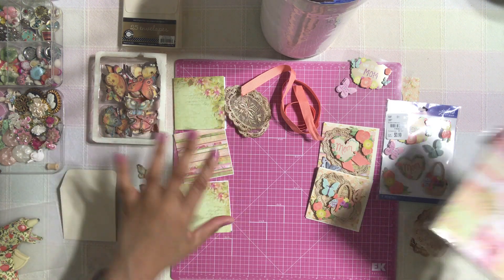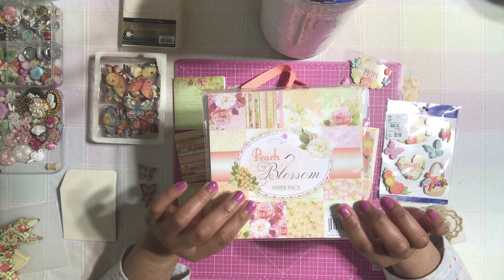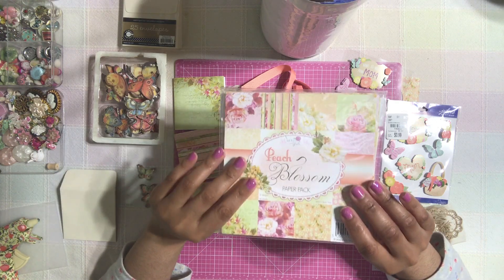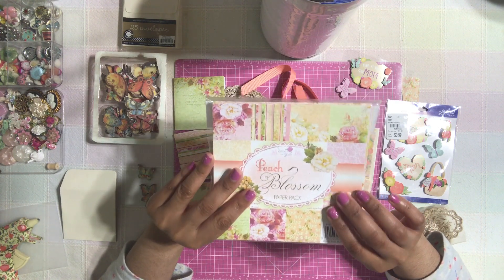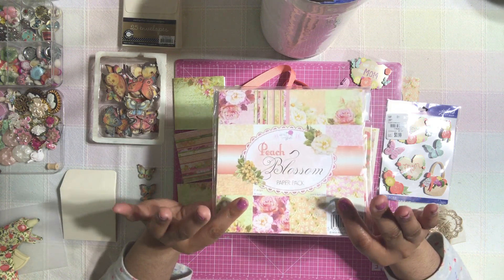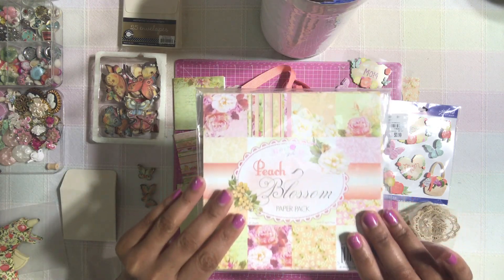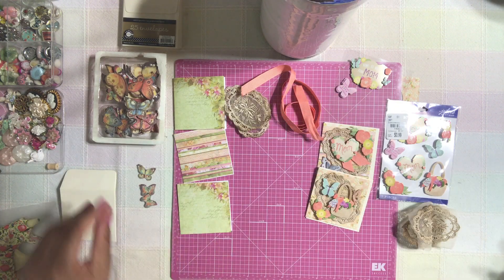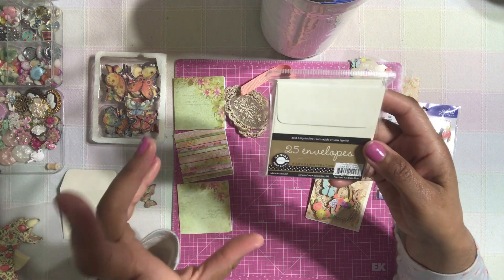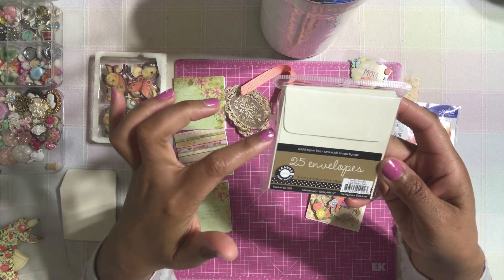So the first thing, let's talk about the papers. I'm using this paper pack from Wild Rose Studio. I absolutely love this company — they have so much beautiful paper and I'm definitely going to be looking for more paper pads from them. They have the most beautiful, gorgeous papers you can ever see in your life. I'm using this pad for my little mini note cards, and I'm using a simple three by three little envelope from Michaels. I'm making my own little note card so I don't really need a note card, but I do need an envelope.